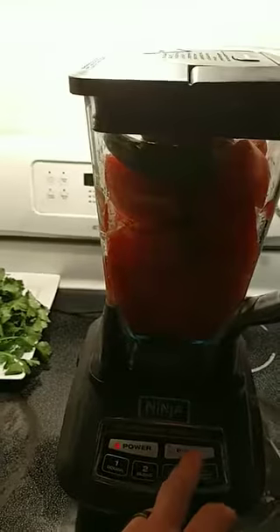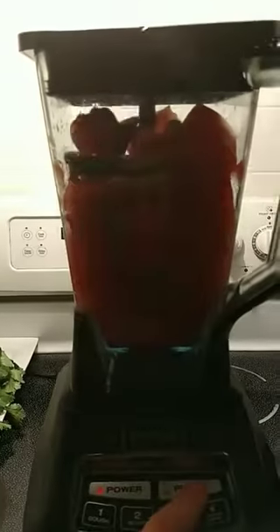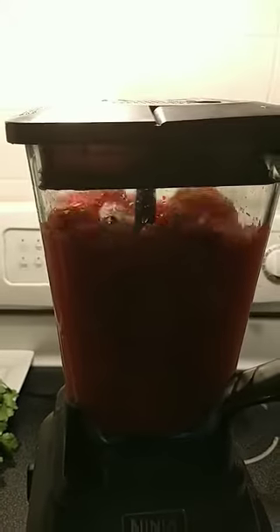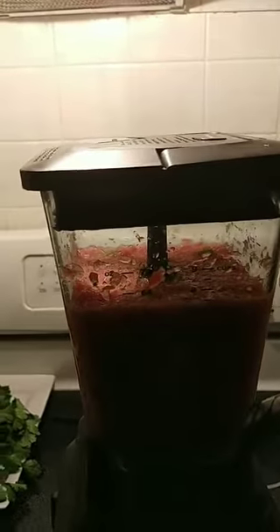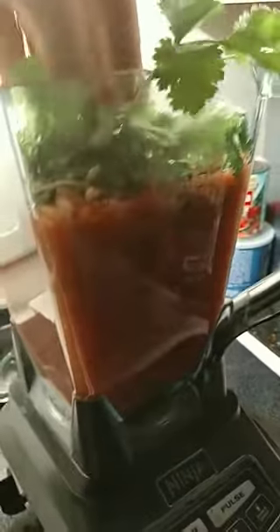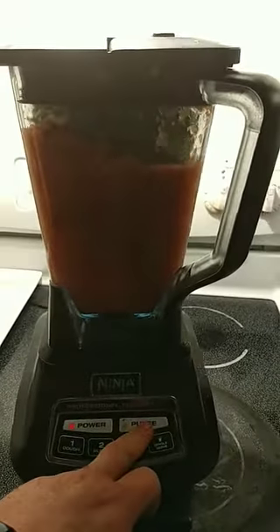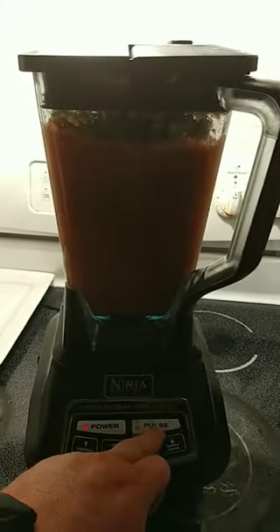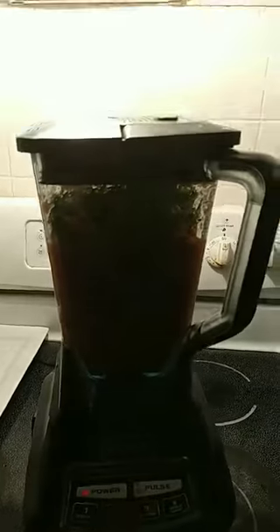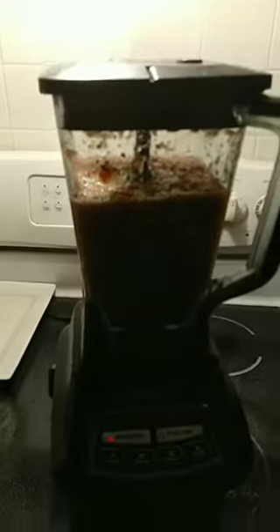Let's plug this up for a sec. There we go. Throw a little cilantro in there. Cilantro. I'm gonna push the cilantro down a little bit — push the cilantro in.